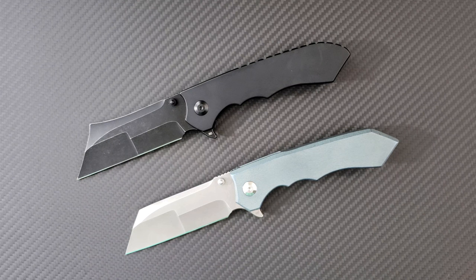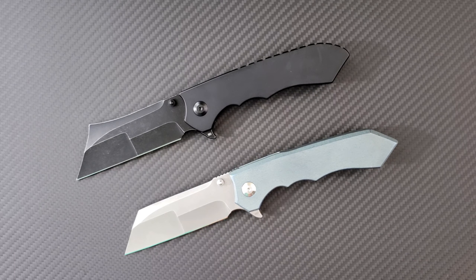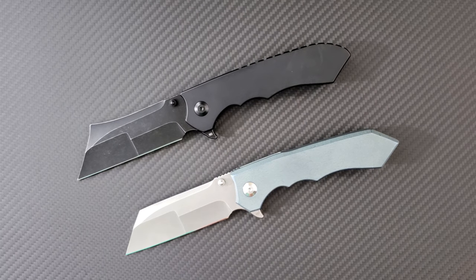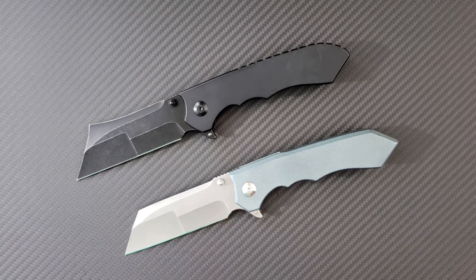If you go way back on my channel, I had a Farrow on the channel — the small knife with the little Persian blade done by VDK Knives — and I really enjoyed that knife. I didn't think that particular knife was for me because it was a bit small and not quite perfect in some ways, but this is Vlad's newest knife, Vlad being the owner and operator of VDK Knives. It stands for his name, Vlad Dojomirov or something close to that. VDK Knives makes a few different models, and this is their most recent one.